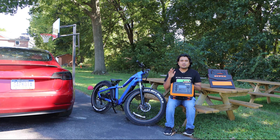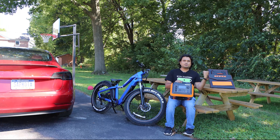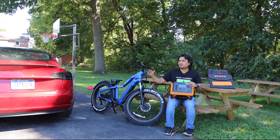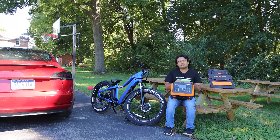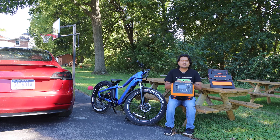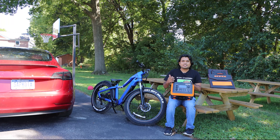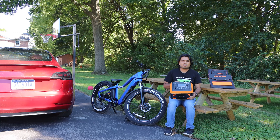Today we have a portable power generator from Opus and we also have 200W solar panels that can charge this, and then we can use this power to charge our electric bikes. We're also going to plug it into our Tesla. This is great for camping, and I've had requests from electric bike and electric scooter owners asking if they can take a portable power generator and charge it while going camping. This is a great solution.